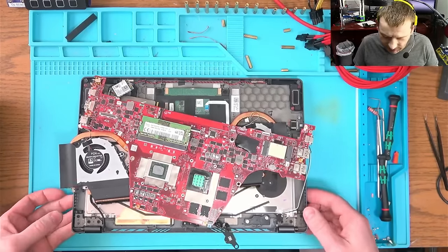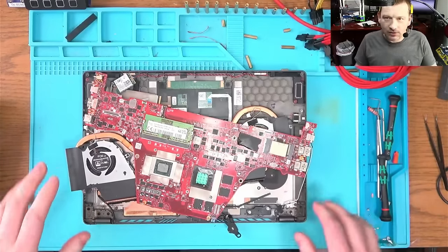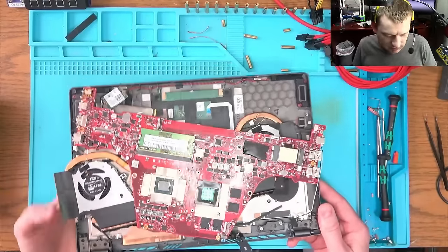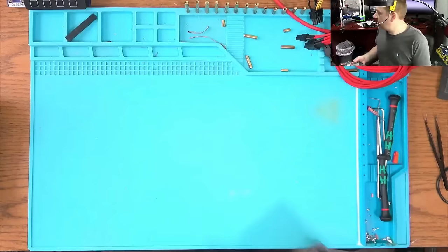Hello, we have this laptop here — no, I'm kidding. I don't do laptops here, this is the wrong channel. You want to go to the Learn Electronics channel to learn laptop repairs; we don't do laptop repairs.